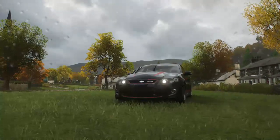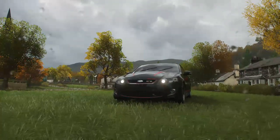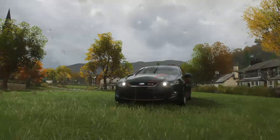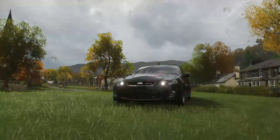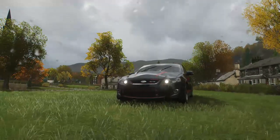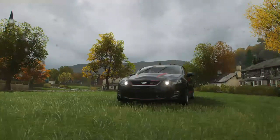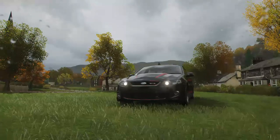Hey guys, it's JustyGamer here and today I'm going to be showing you a video on Forza Horizon 4 on how to take photos inside the interior of your cars. Now this glitch was actually available in Horizon 3 but I haven't seen people do a video on it in Horizon 4. It's exactly the same and I'm going to go through it, which is very easy to do.